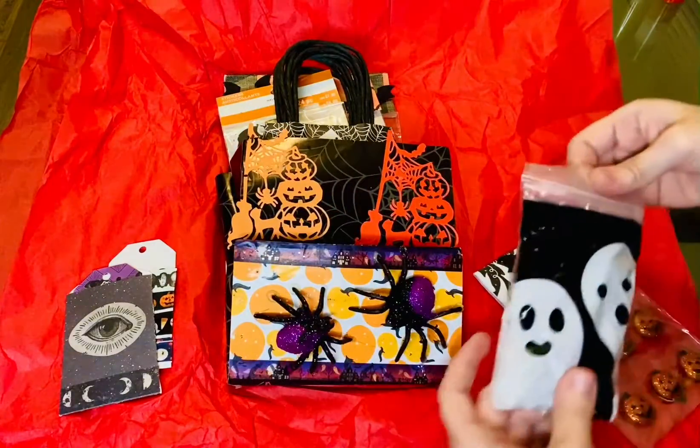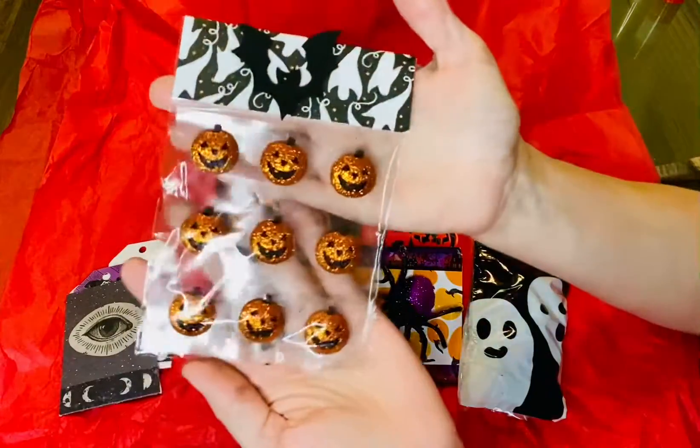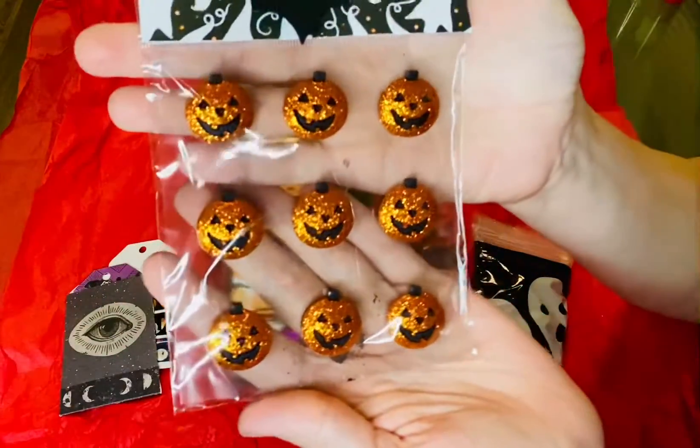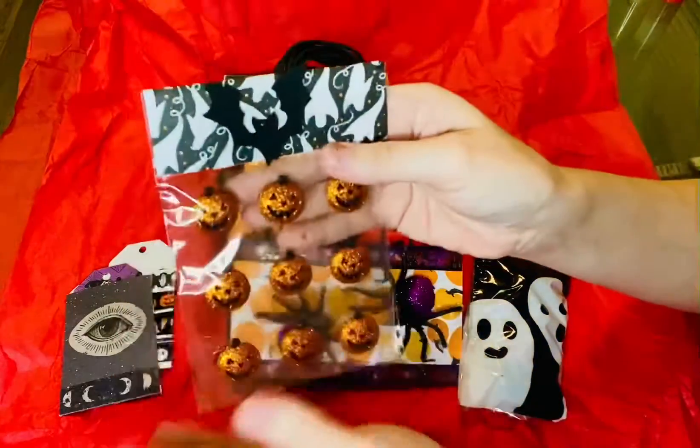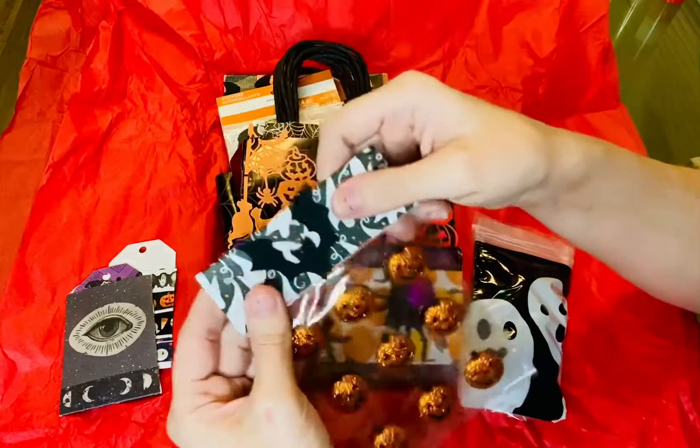These are really cute. So first we have some stickers here, some pumpkin stickers, these are really cute. And I love the little bag topper you put on it, it's like a wooden one.